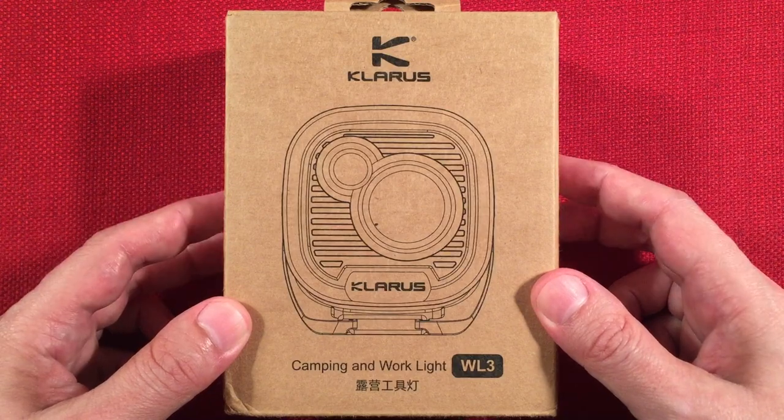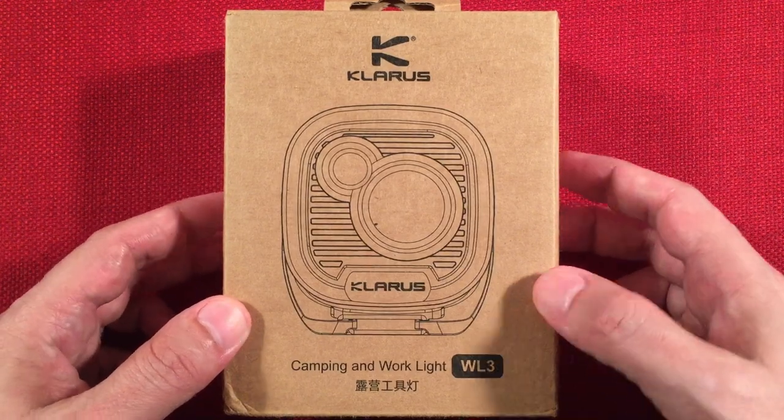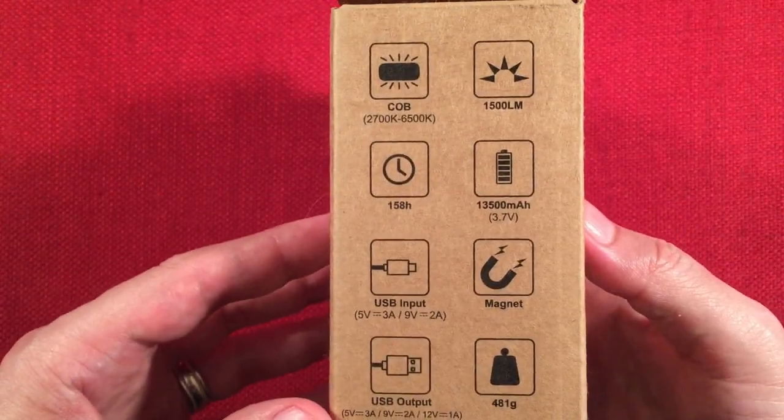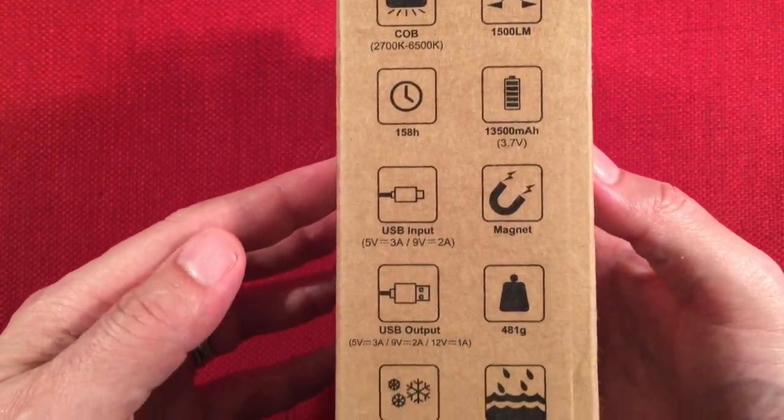You get it in green or khaki colored, which is kind of nice. So let's check out the box — simple brown box. We got some bullet points on the side, just going to go over those real quick.